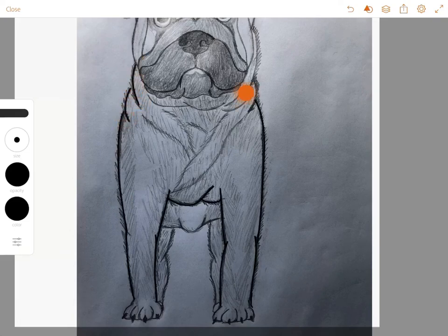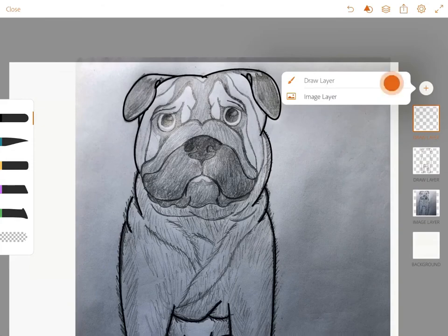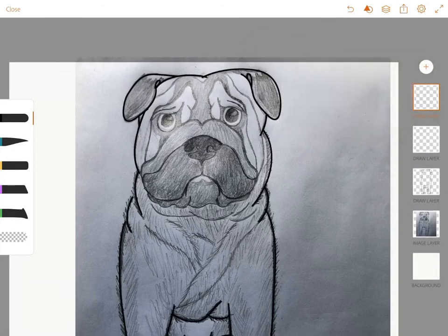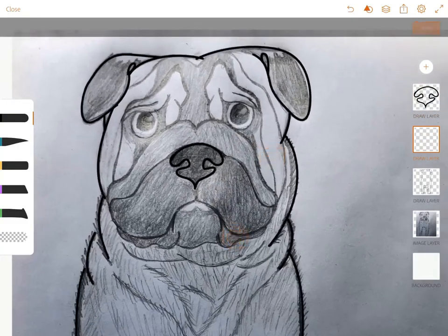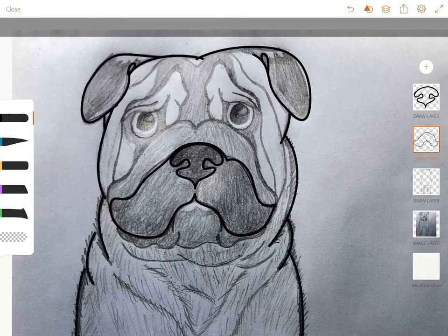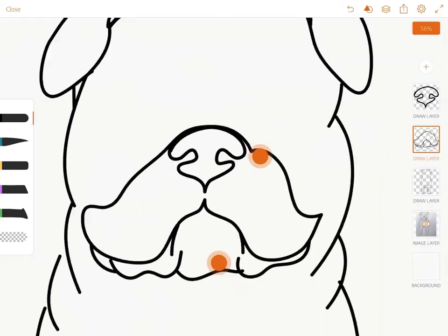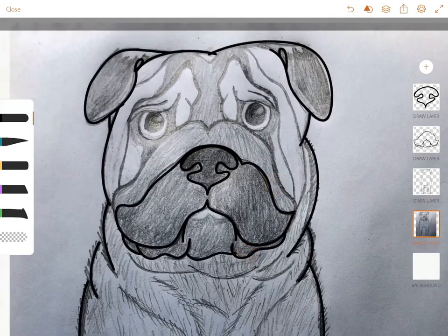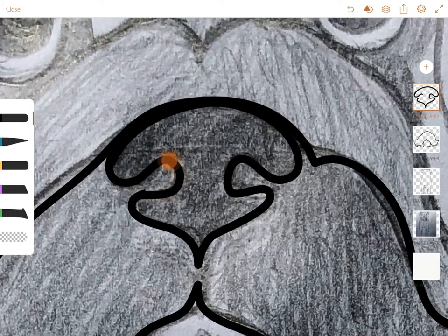I like doing it on paper because it gives that authentic feel. In this clip I've added a few more layers after finishing the outline — I can see I already finished the main shape. I added layers for the nose, snout, wrinkles, and eyes. You don't want to ruin something you already did, so layers are super important. On this app you only get 20 layers per project, so be mindful and don't use them all.